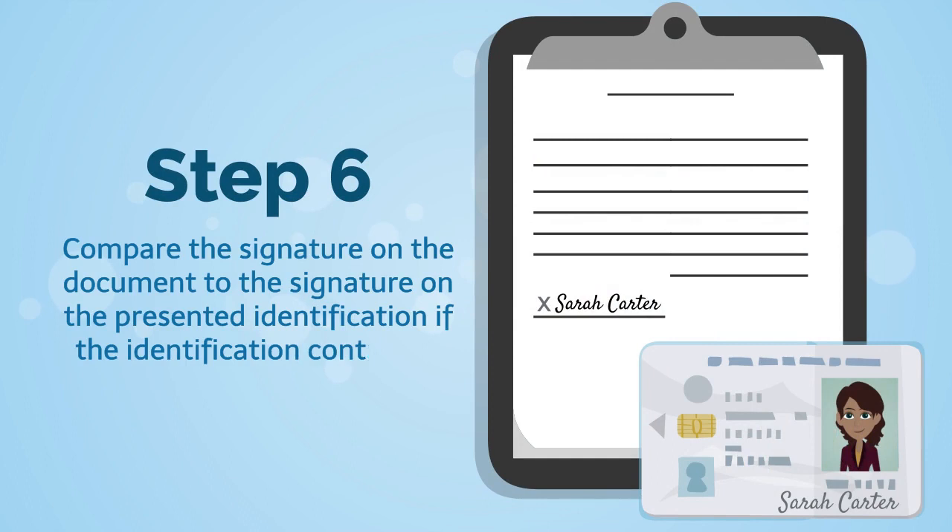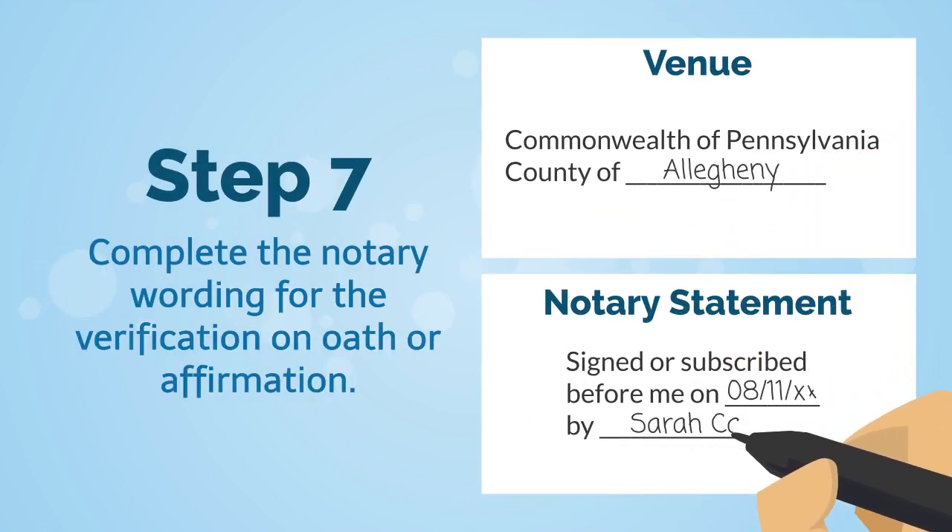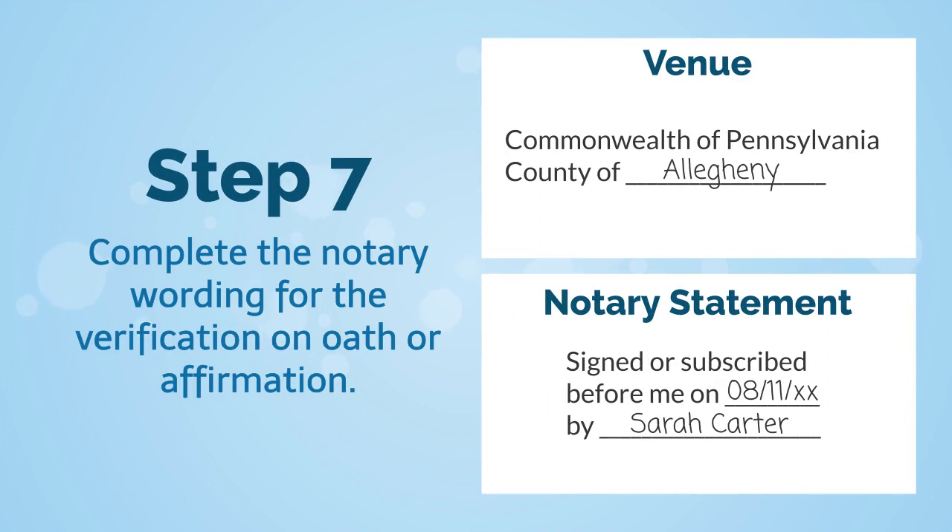Step six: compare the signature on the document to the signature on the presented identification, if the identification contains a signature. Step seven: complete the notary wording for the verification on oath or affirmation.